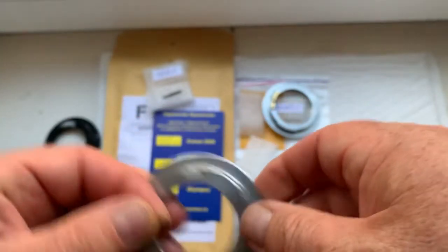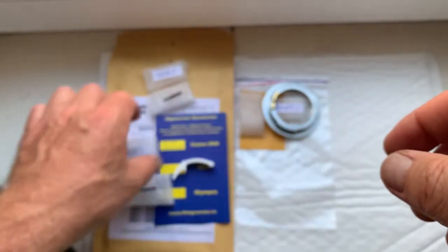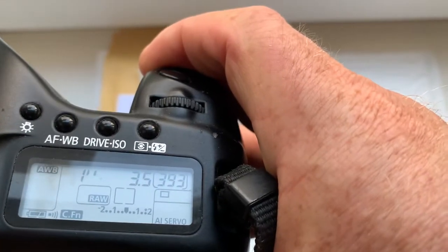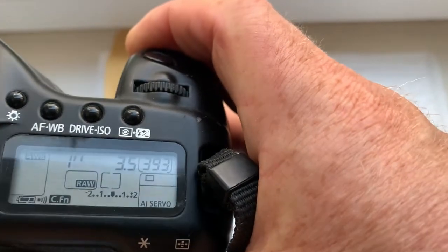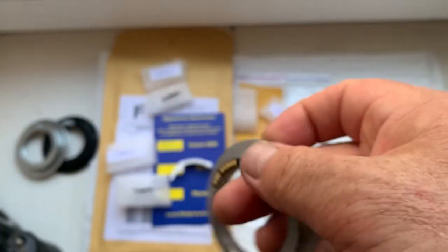Chip number 2. And chip number 3 is for your Takumar lens. This chip is pre-programmed with focal length 200mm and aperture 3.5. Delay time to enter programmer mode is 1 second. Focus trap mode is on. This is chip number 3.